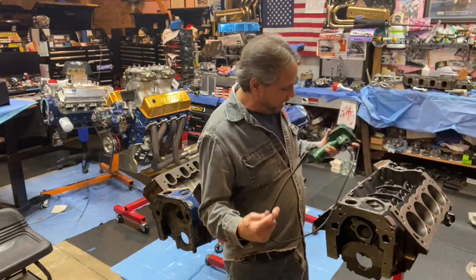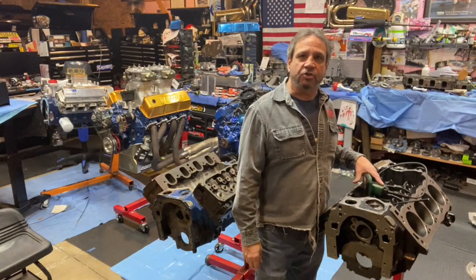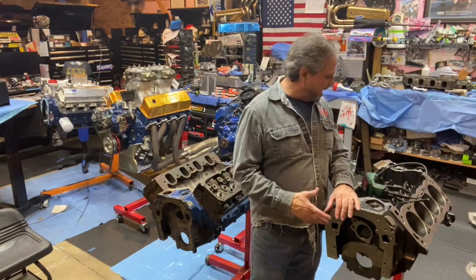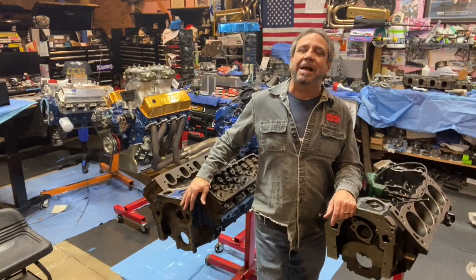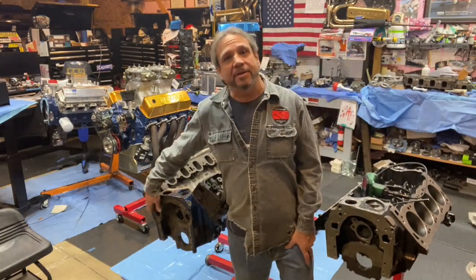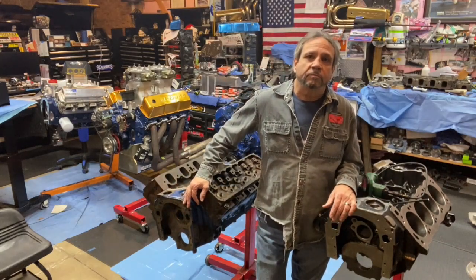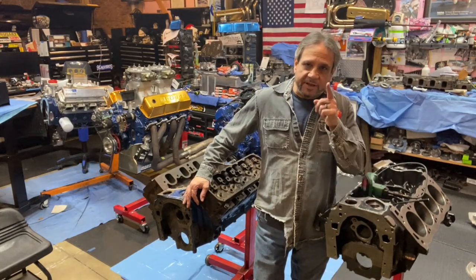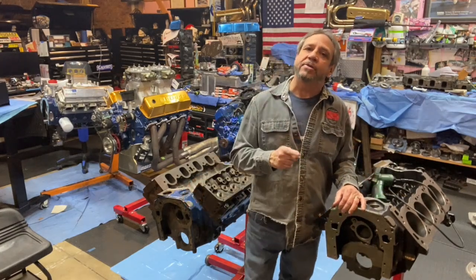Right now what I'm doing is mapping out the oil galleys, which I've already got down. I'm going to make a video on that to share with you guys to show you the priority oiling that this block has, and we're going to compare it to the stock Cleveland non-priority, where the oil is going down this side of the lifter galley. Stay tuned for that video.